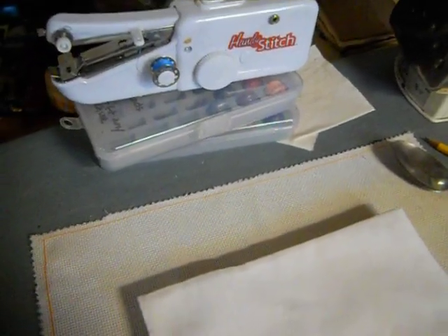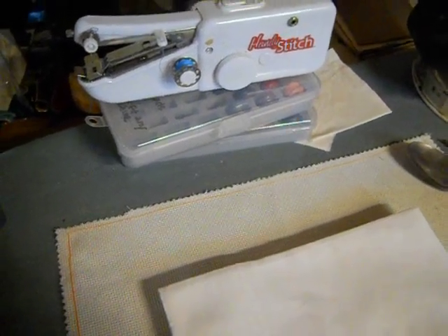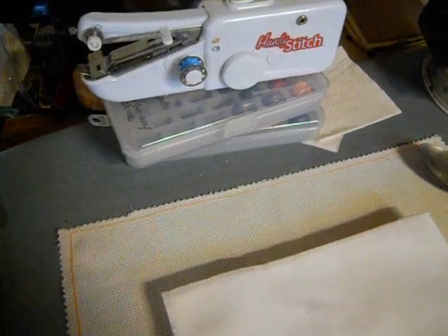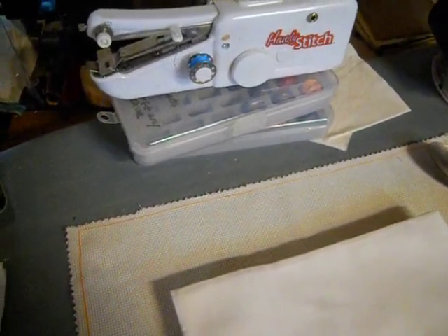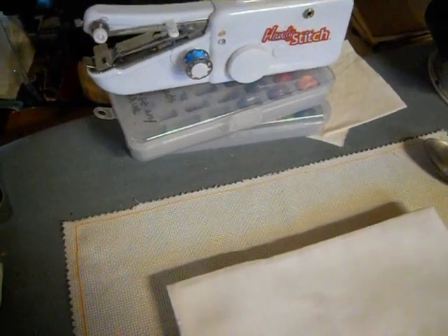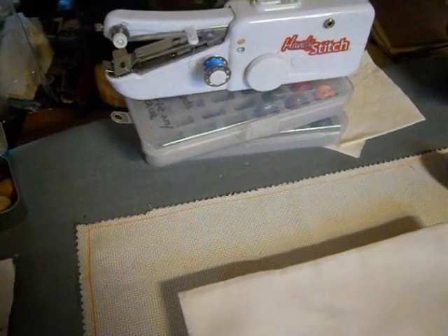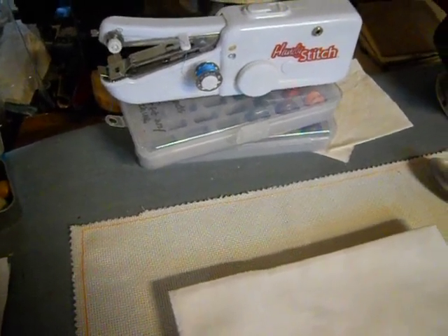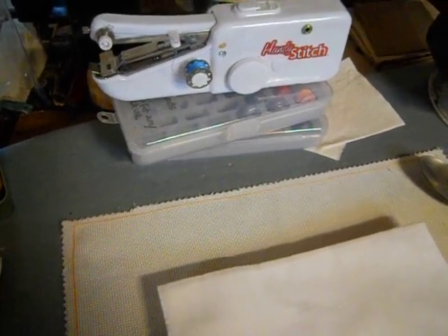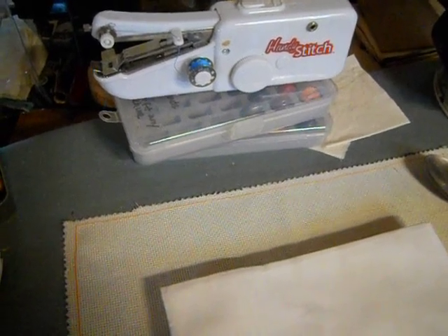Face masks. The town of Yarmouth put out a code red phone call about two weeks ago requesting that anybody that sews and can make masks please donate them to the town. That was after I was already making them for the veteran center and the supermarket that's delivering. We're still in stay-at-home orders and that's not going to change anytime soon.